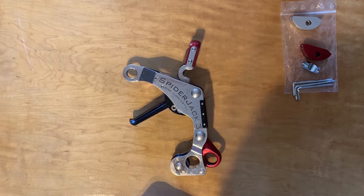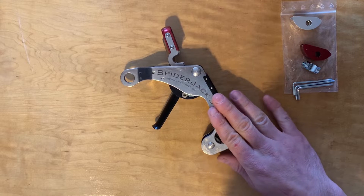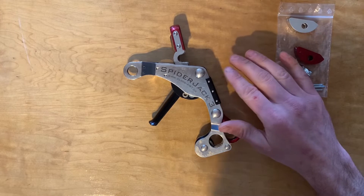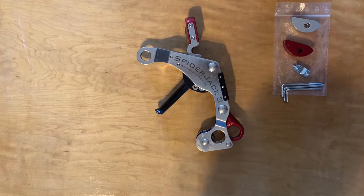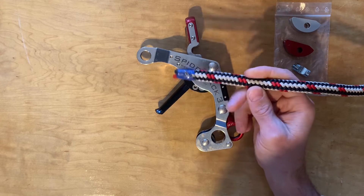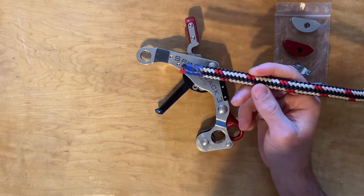This is going to be a video on swapping out the friction clutch on a Spider Jack 3. It's for DDRT MRS — it's a fantastic system. Today's video is just going to be the disassembly of the friction clutch system and swapping out one of these components. The reason we have to do this is because I'm going to start using it with a Samson Arbormaster BRW rope, and that is about a 12 millimeter rope.